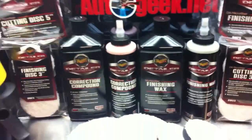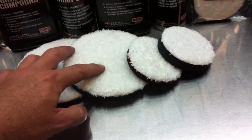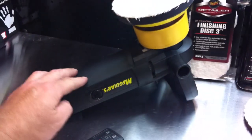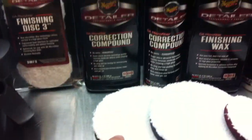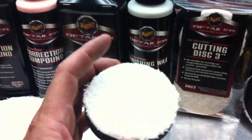To do this, we used the Meguiar's microfiber DA correction system — that's where you take microfiber pads: there's a cutting pad and there's a polishing pad. We did this both with 5-inch and 6-inch with the Meguiar's G110V2 DA polishers. We started out with the correction compound with the cutting pad, and followed that up with the finishing wax with the microfiber finishing discs.